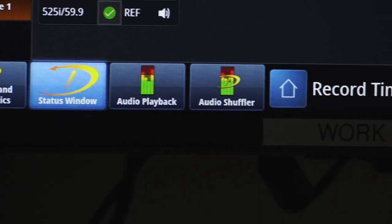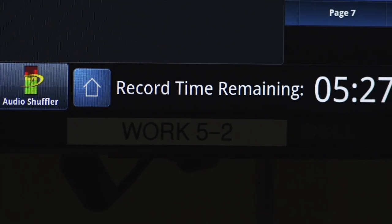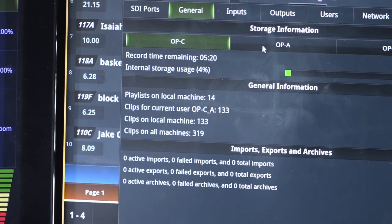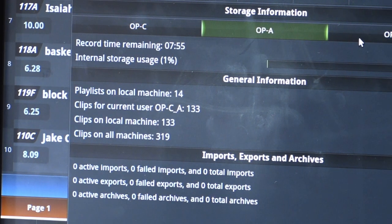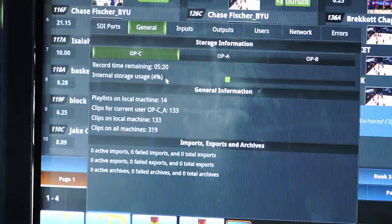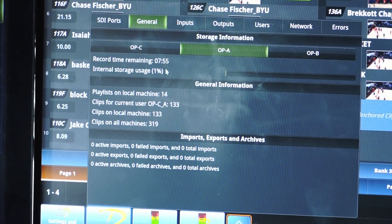The DC-1 takes advantage of Dreamcatcher's continuous loop recording. Your inputs are always capturing content, so you're never going to miss content that's being recorded. The DC-1 has 30 hours of content storage in HD, with an optional additional 30 hours that can be added in very simply.